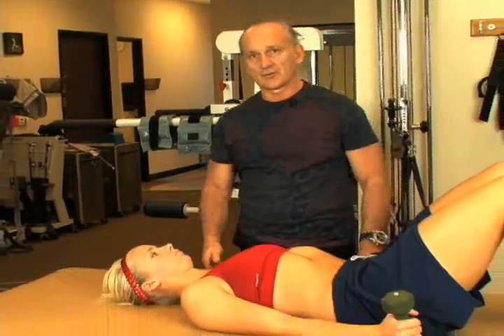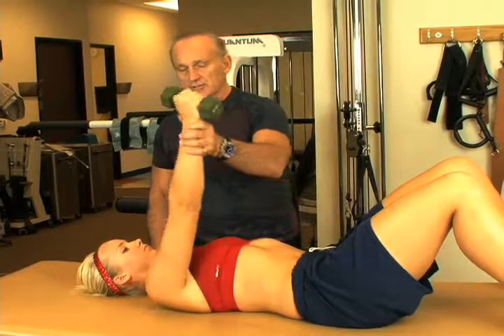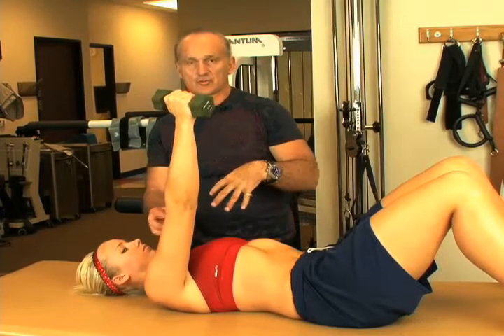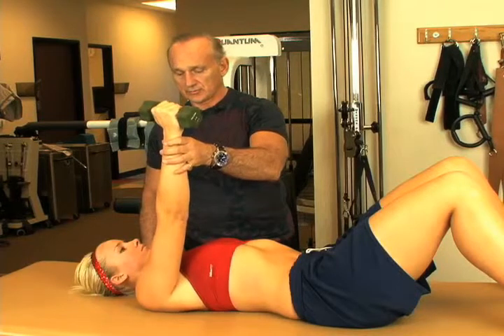We're here with my lovely patient — ex-patient — because she's now leaving me to go to San Diego and play at the University of San Diego on a softball team. She's going to demonstrate two exercises that she's very familiar with, to get a very strong muscle in the shoulder that's important for any activity: the serratus.